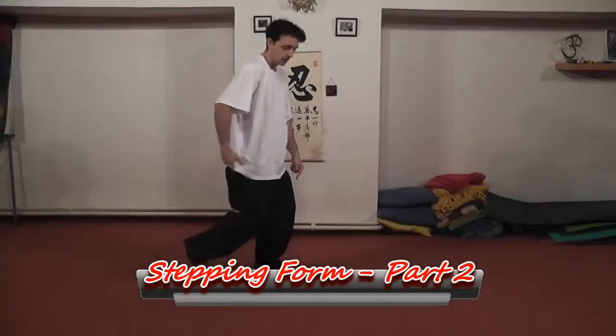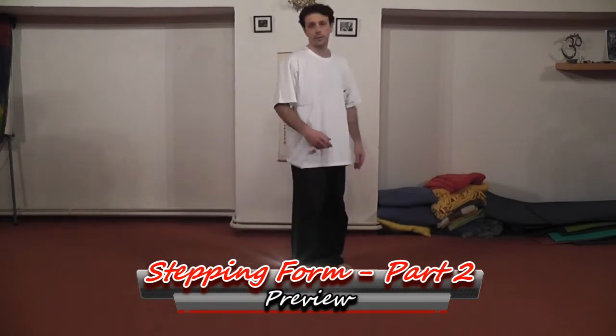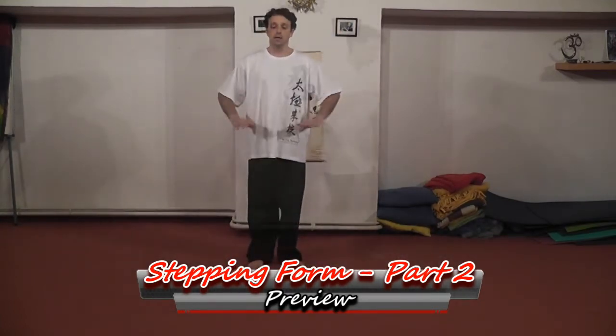So it's forward, toe in, back, heel down, front foot in. This is the stuff that you want to remember as you're doing it. Keeping the hips level.